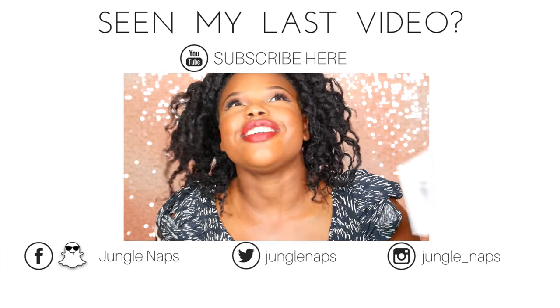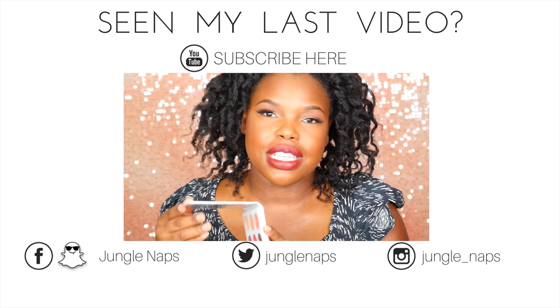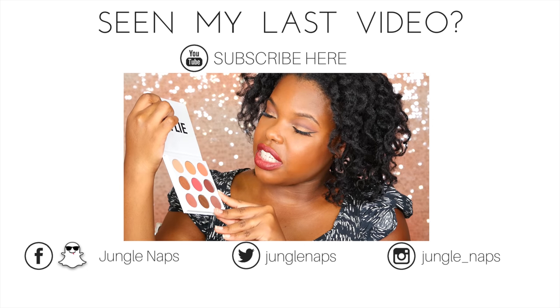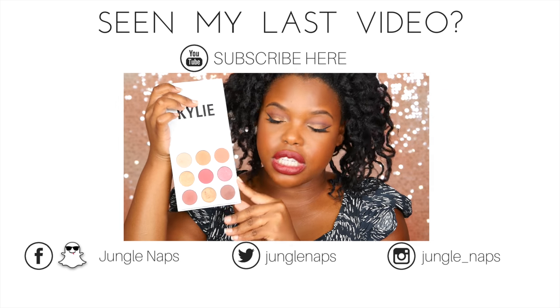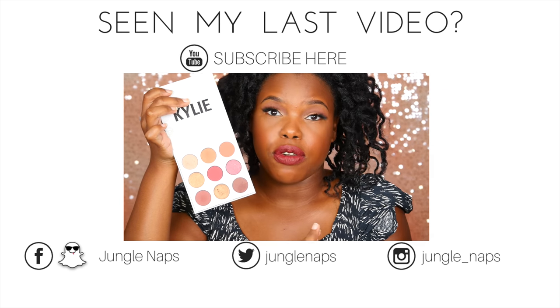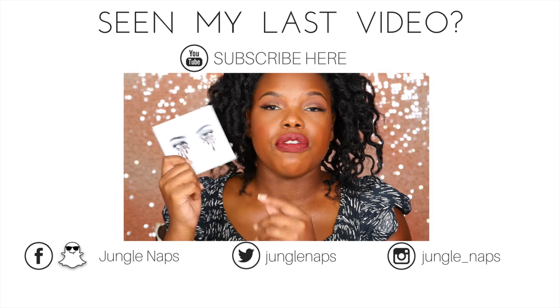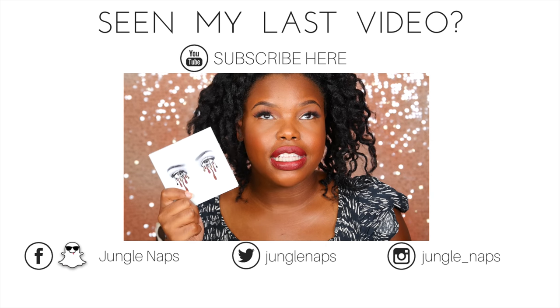Don't forget to watch my previous video — I do have a giveaway going on and I'm giving away the Kylie burgundy palette to one lucky person. Check the details in the description box. Good luck, have a fabulous day, I love you guys and I will see you in the next video — bye!